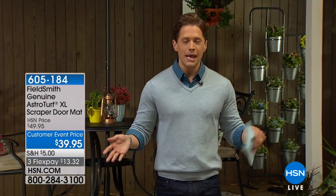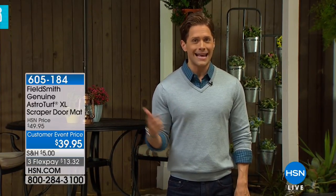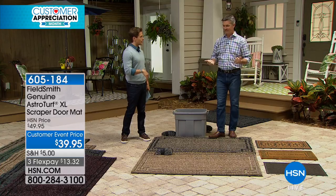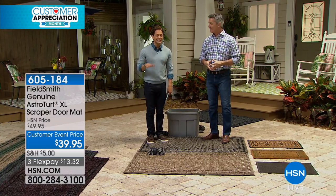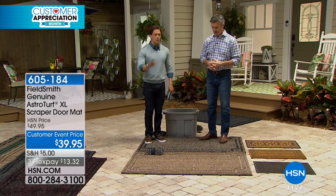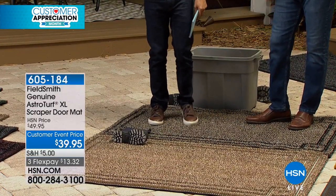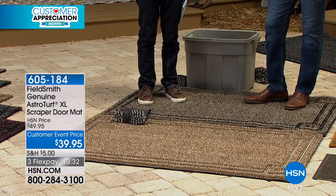I want to offer you the mats that I currently have in my home, but for the first time ever you're going to get the super-size extra-large mac daddy model. I use these mats at the front and the back of my home because they scrape the dirt, they hold the sand, and they hide the muck — so nothing dirty makes it into the house off the paws of my dog, off my kids' feet, or off my shoes.